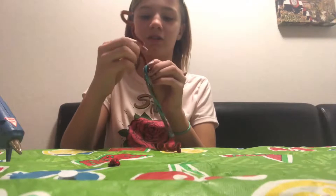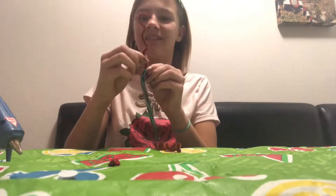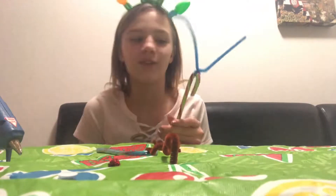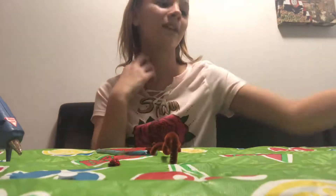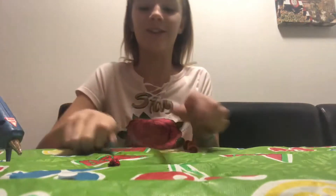After you do that, you can just put it wherever you want. Or I'll show you another example - you could do it like this if you don't want to use hot glue: you could just grab it, put it around, and wrap it. Pretty creative idea. I'm going to do both.